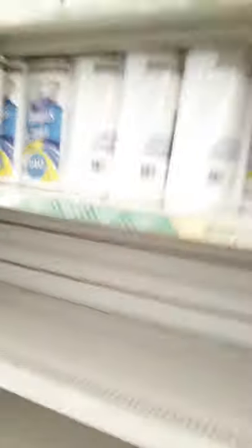The mops, the cleaner, the washers and stuff. Paper products are looking good. There's not that much — never seen the paper products looking so decent.